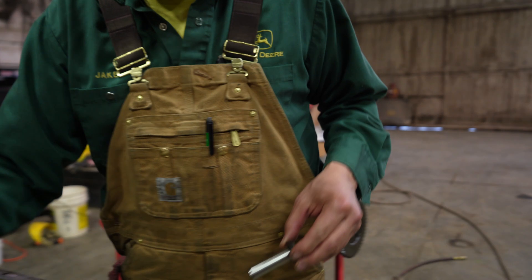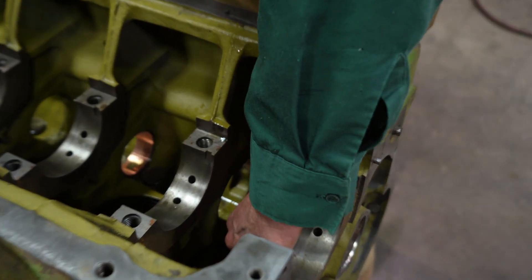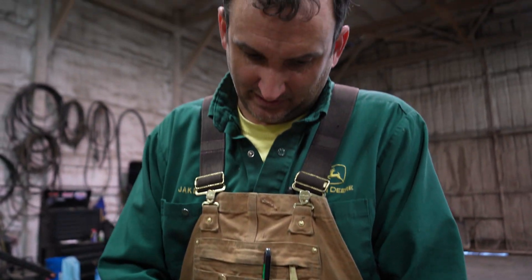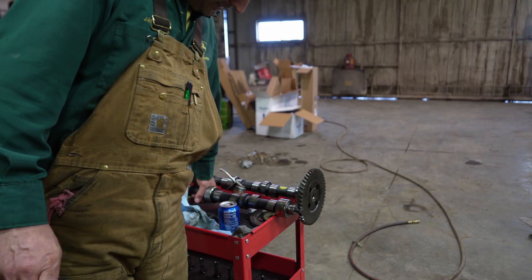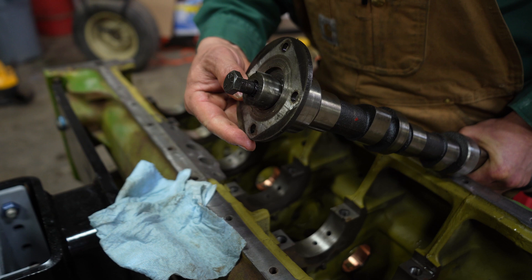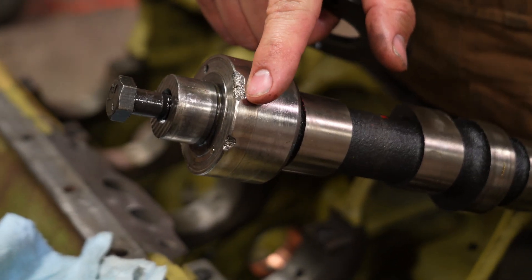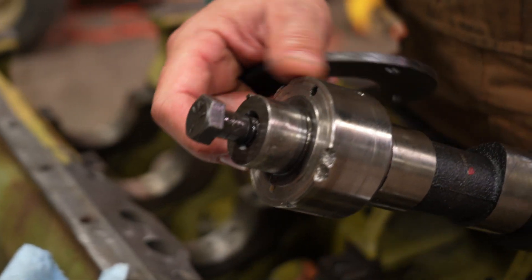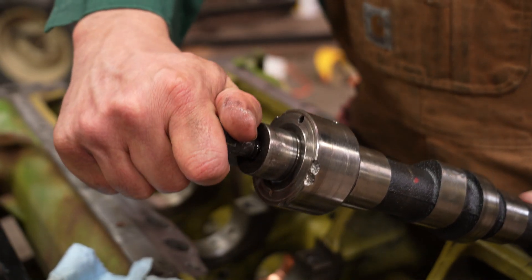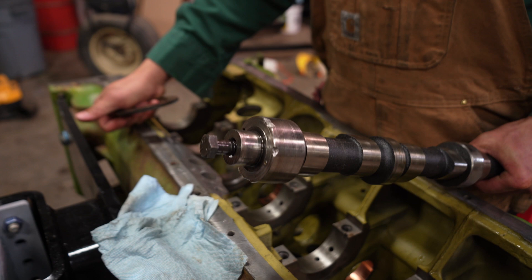Got the last lifter here, got it washed off. Got them all put in and oiled up. Went ahead and put a new cam in — got the spacer in between here and this thrust washer that was missing. It had probably broke at one point and fell through the engine, took some chunks out of the front journal of the camshaft and scarred up this thrust washer, so we're going to go ahead and replace everything. Besides that, the lift on the camshaft was a little bit lower than we'd like to see.